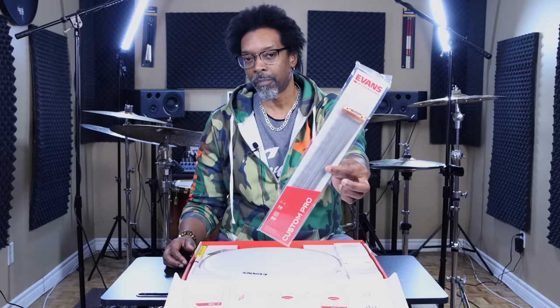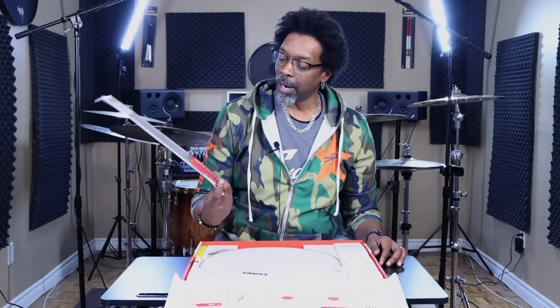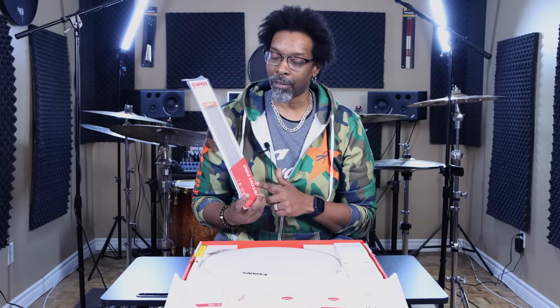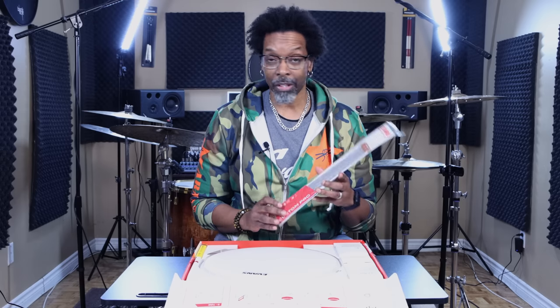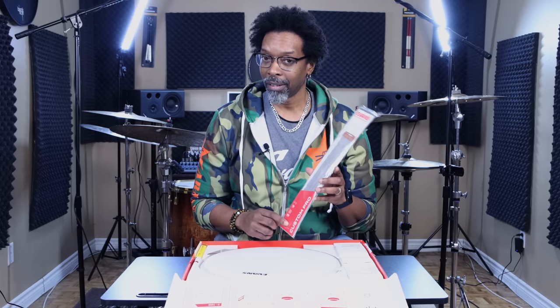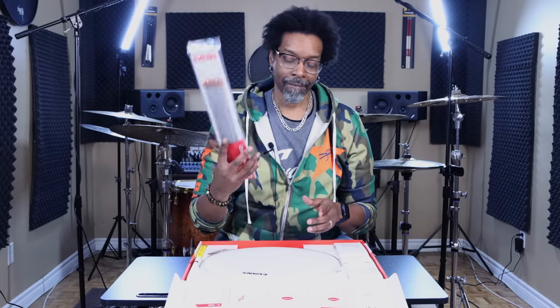First of all, they hook you up with a set of Pure Sound Custom Pro snare wires — these are 20-strand snare wires. If you're currently playing just a stock snare that came with your intermediate kit and you swap these out, these are gonna sound significantly better than your stock snare wires. They'll be a lot more sensitive and they're gonna sit better underneath your snare.